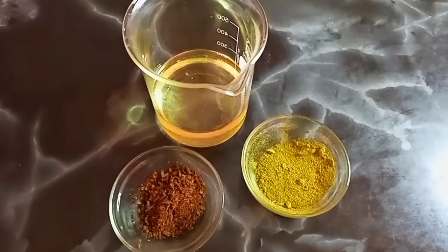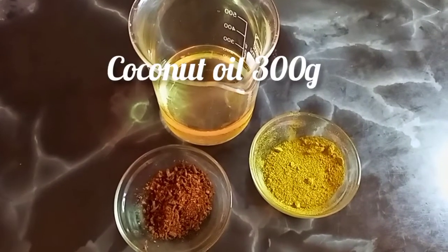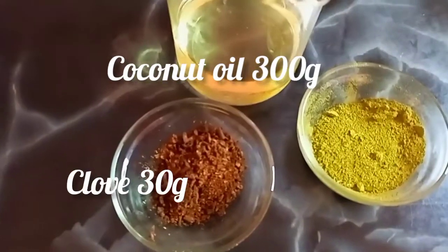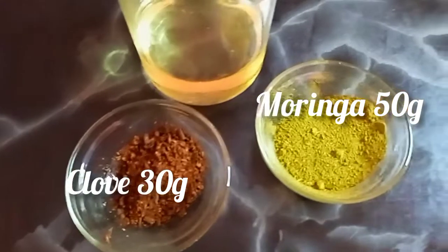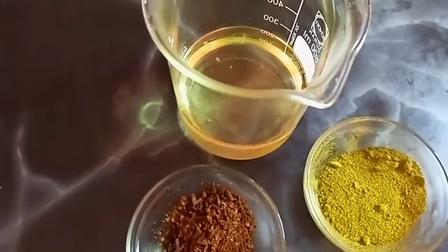The smell is not so good for me — I'm not yet used to it. So now we are going to use some coconut oil, 300 grams, some clove and moringa. Those are the three products that we're going to use.